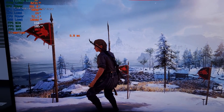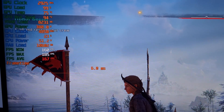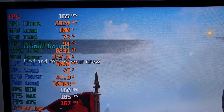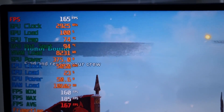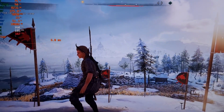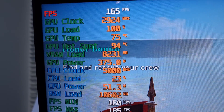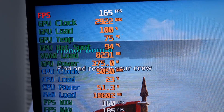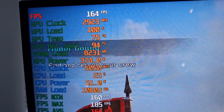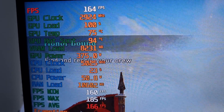Hey guys, welcome to another video. This time I'm bringing you something related to the AMD hotspot issue. Here I am playing Assassin's Creed Valhalla, and as you can tell there's a 20 degree delta between the hotspot and just the core temperature.